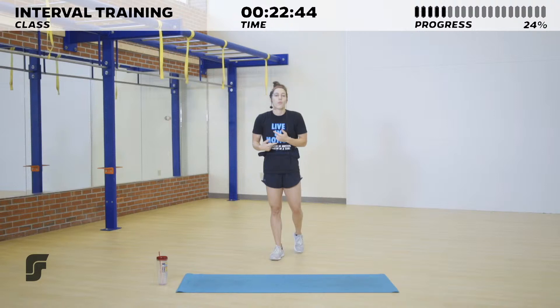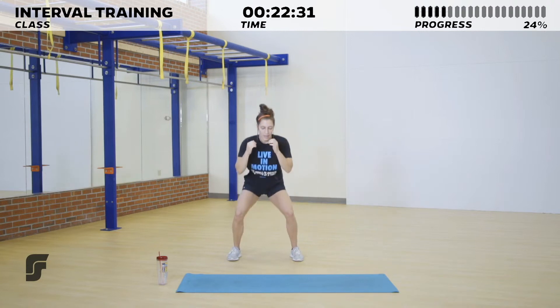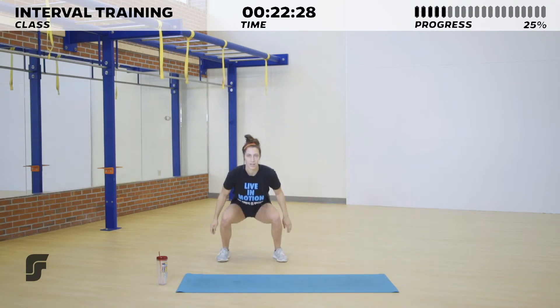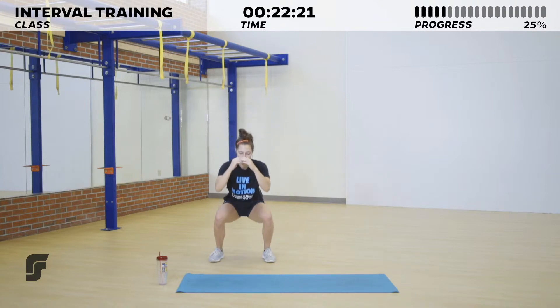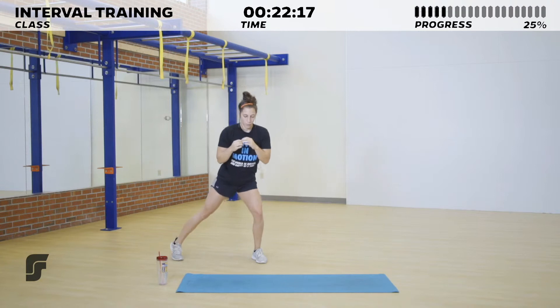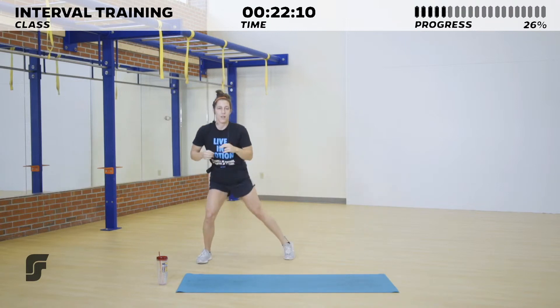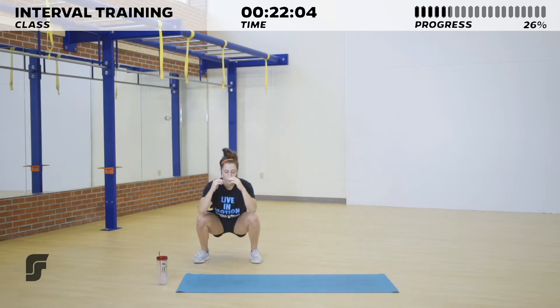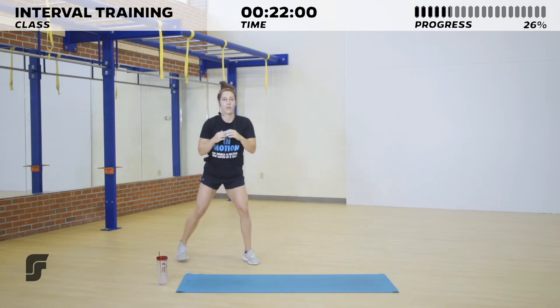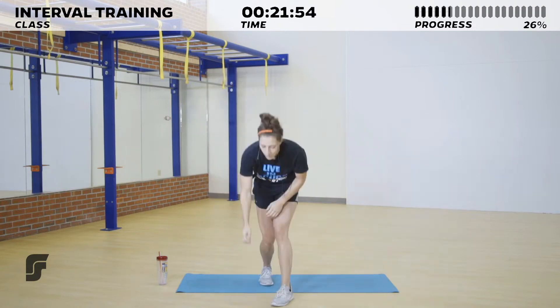Now we've done round one, so make adjustments for our next round — if you need to pick the intensity up or bring it down a little bit, whatever you need for round number two. Moving in three, two, one, and go — squat nice and low, shuffle, shuffle. Chest up nice and tall. Stay moving! Five, four, three, two, and one — shake those legs out, get ready for those lunges.